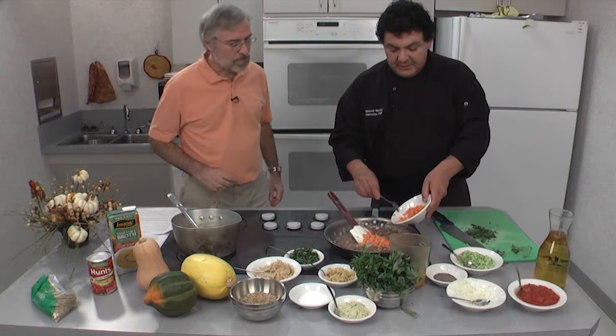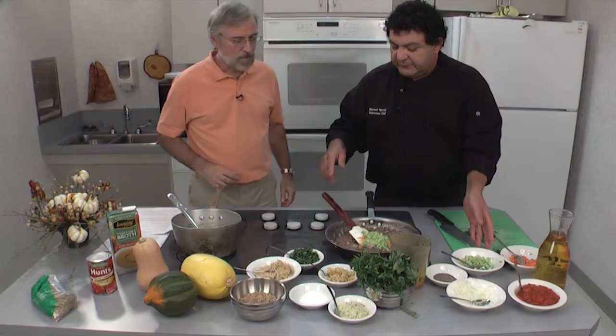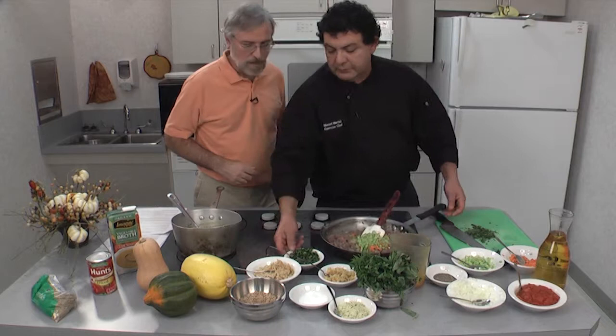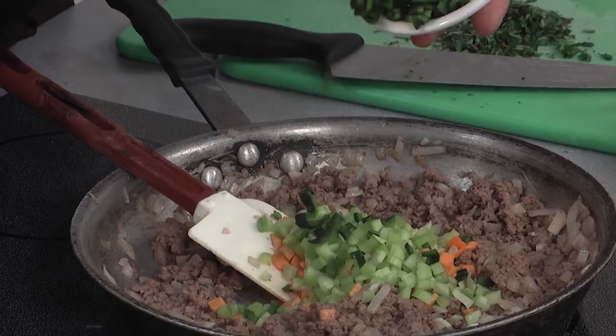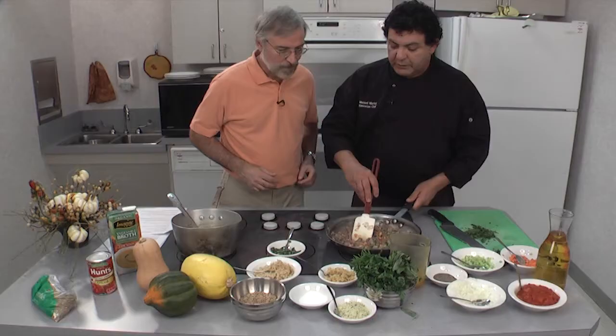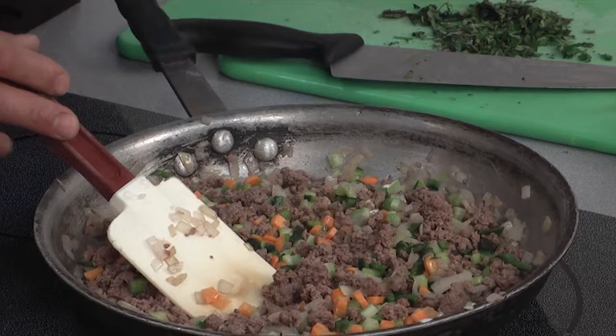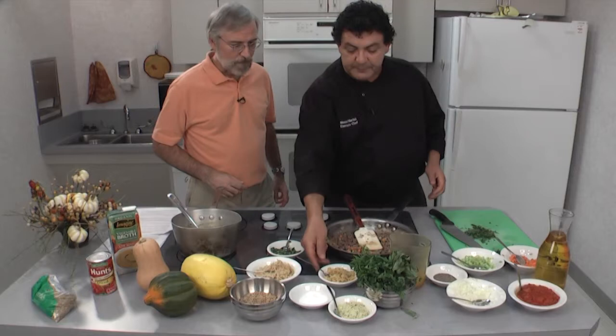Now let's add the vegetables — a little bit of the carrots, a little bit of the celery. We've had stuffed peppers and stuffed cabbage, and now we're going to do something like that with the acorn squash. We're going to add a little bit of spice — the poblanos, not jalapeños. Poblanos are dark colored and very good. I go through the grocery store now and the cashiers don't even know poblano peppers. It's just one of those flavors that go good with everything.